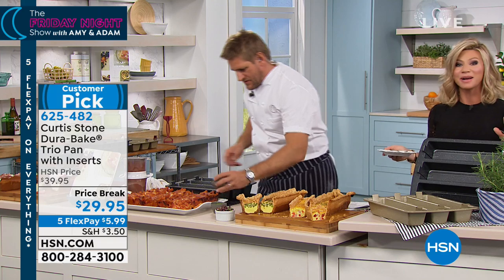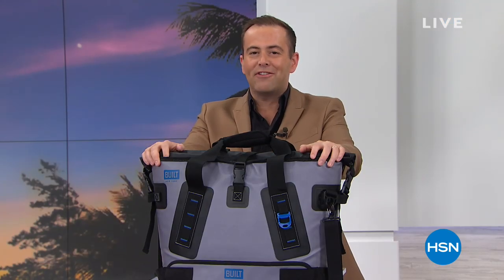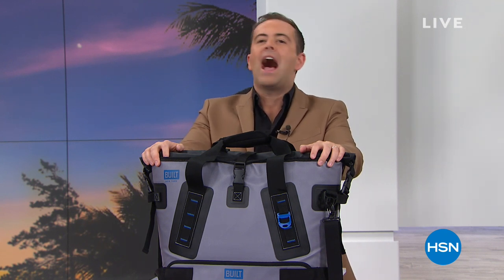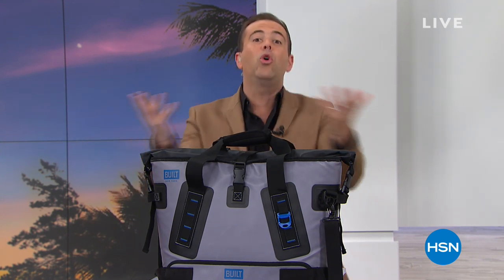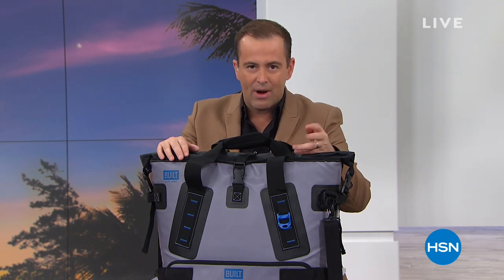Our time is up — the Friday Night Show continues with Adam and myself. How do you pack up the party and go places? Adam's going to pack up the party and keep it fresh for you. Thank you Amy Morrison. Thank you to Chef Curtis Stone. Amy and I have been looking forward to this all night long. We're going to do a showstopper right now on a product that every home needs. It's a cooler bag — you know that brand of cooler bag, the snowman brand? It begins with a Y and it's hundreds of dollars — four, five hundred dollars.